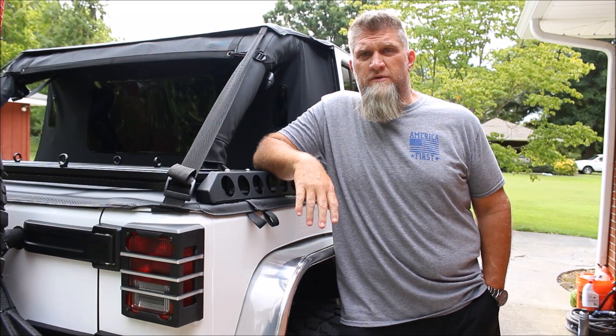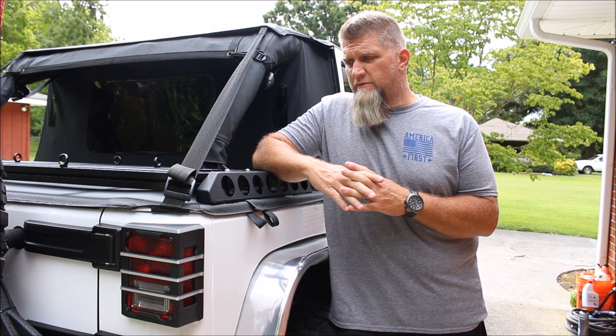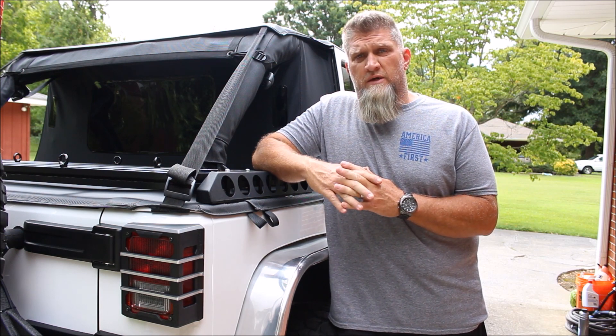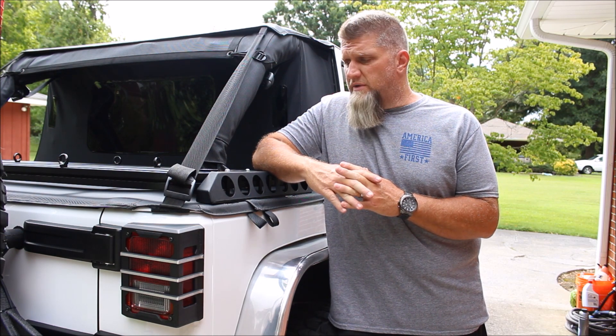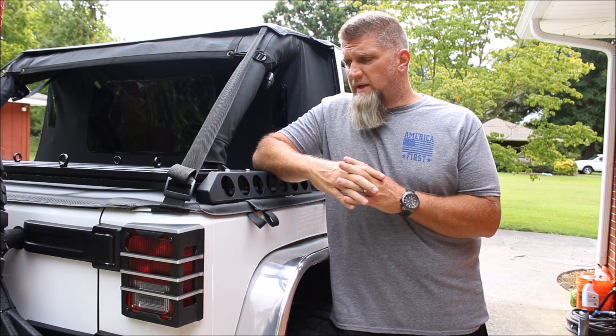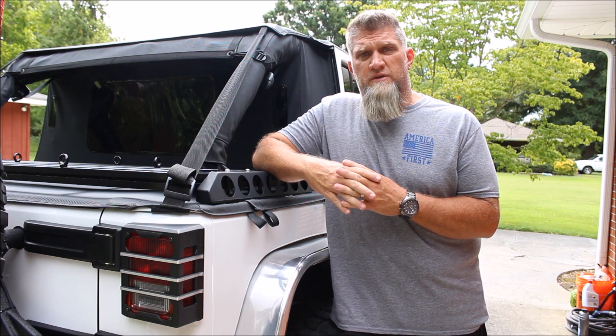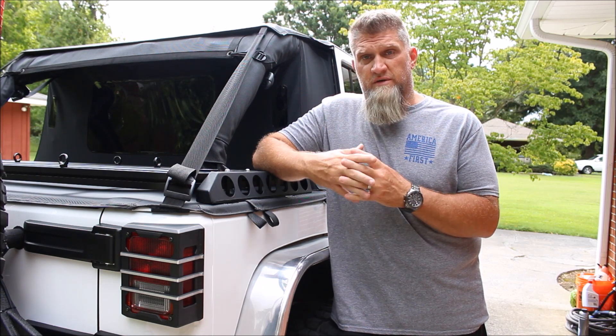Hey guys, welcome back to the channel. I'm Arthur and you're watching Dirt Hammer's Off-Road Media. Today I just want to talk to you about re-gearing your Jeep, and we'll do a little demonstration and show you how the 4.56 gears perform in my Jeep, and try to give you an idea of what to select in your process.